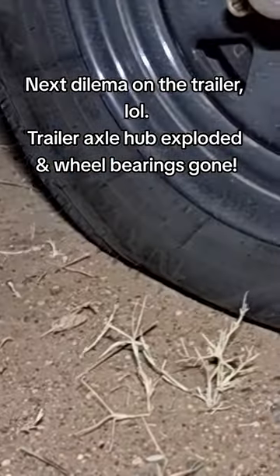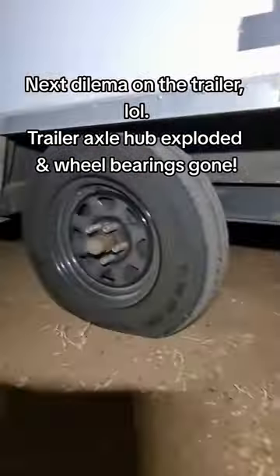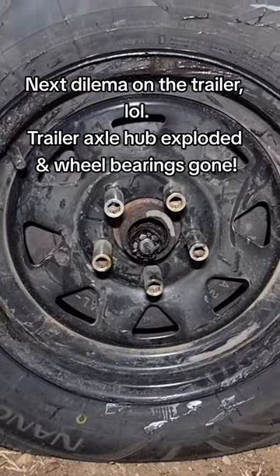All the weight is on this tire now, and that's gonna go. It's probably got a cracked rim as well after all that weight — maybe 20 kilometers or so. I wonder when this happened. Good times again.